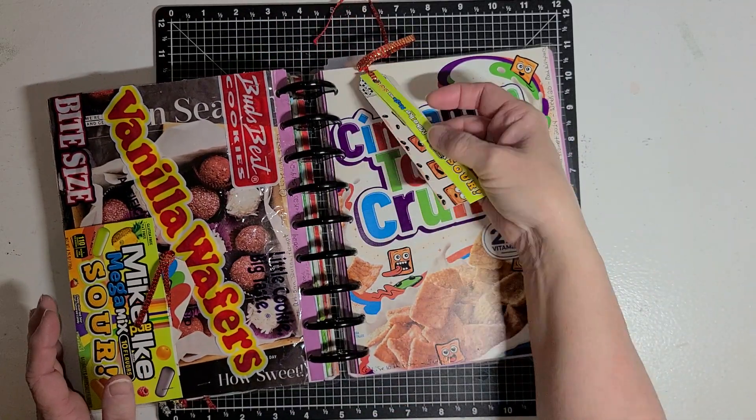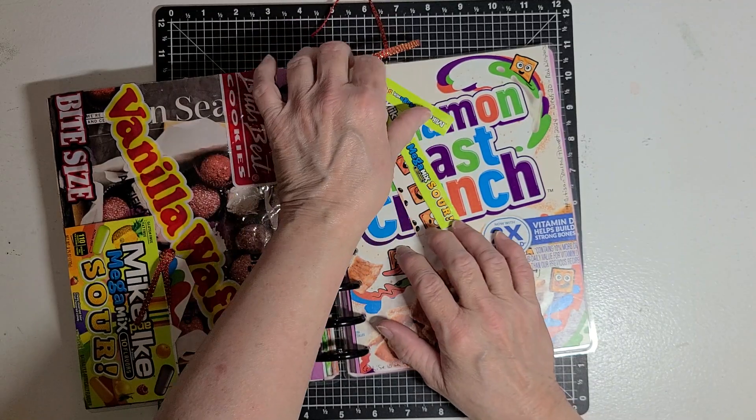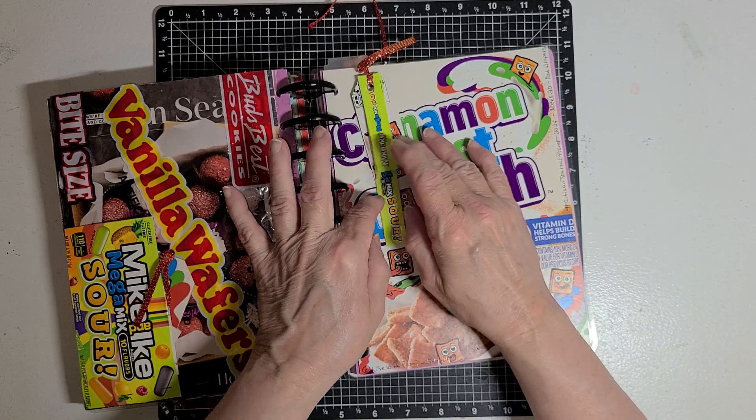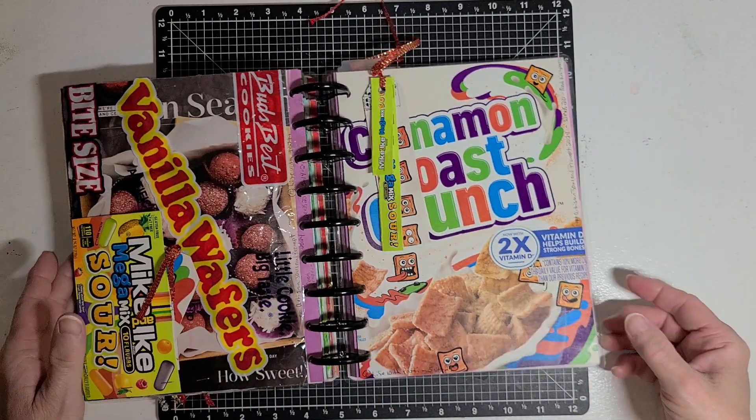Just to give it a little fun — if I wanted to, I could write on the back of them, but they're just there for fun, really.